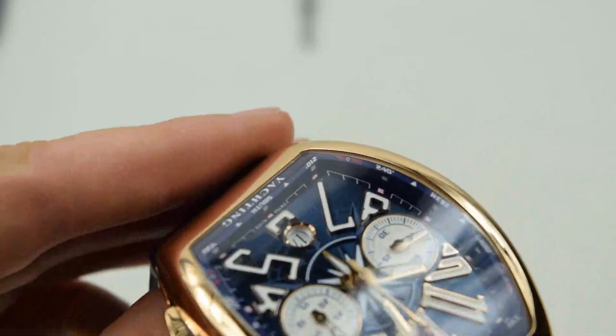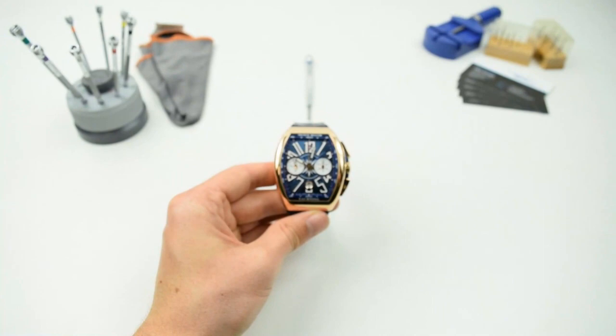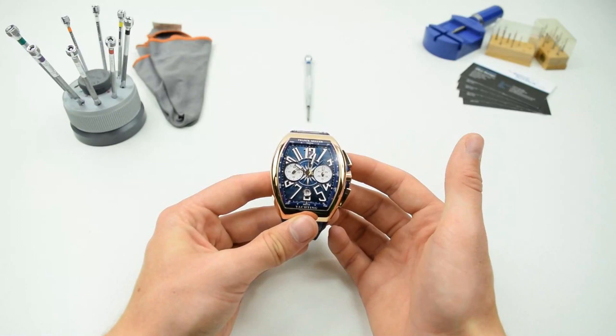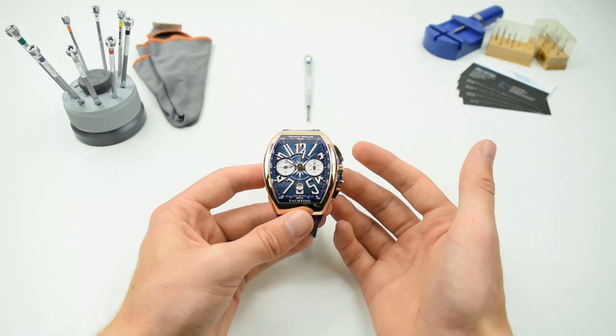While this trick shouldn't be prioritised over conventional methods of navigation, it is useful in an emergency when other means aren't available, or simply to impress your peers with your knowledge of navigation. We will be having a full review of the Franck Muller Vanguard Yachting in the coming weeks. In the meantime, try this technique out and be sure to share this video with your friends, especially if you hadn't heard of this trick before — you might just be saving a life in an emergency situation.